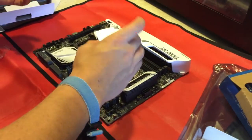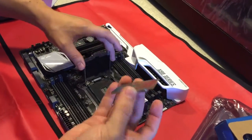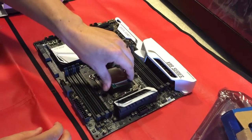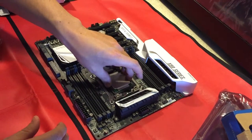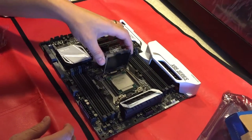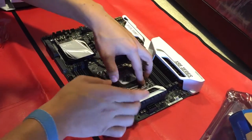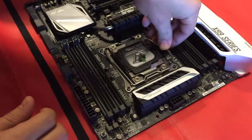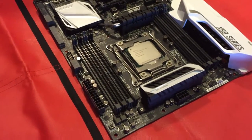So I'm getting ready to put the CPU into the socket. I almost put it in the wrong way. There we go — the CPU's in.